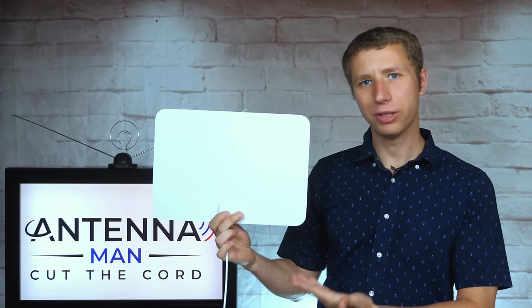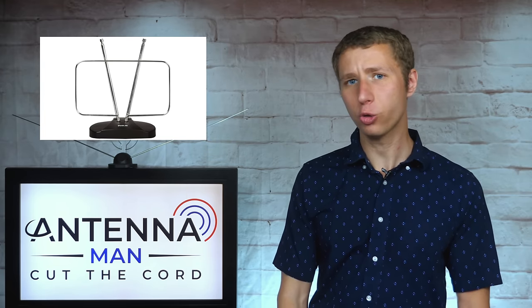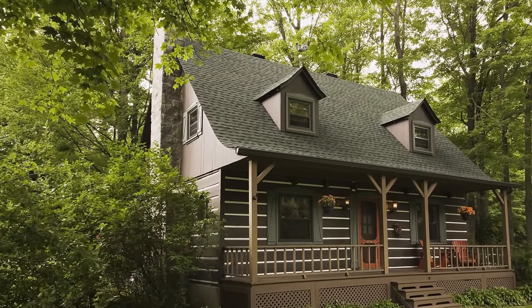Before I get into this specific antenna review, I need to explain a few things about indoor antennas in general. They typically work in fair to strong signal areas within 30 miles of the broadcast towers, depending on factors such as your home's building material and how many trees are around your house. Too much tree coverage will likely require an attic or outdoor antenna setup.